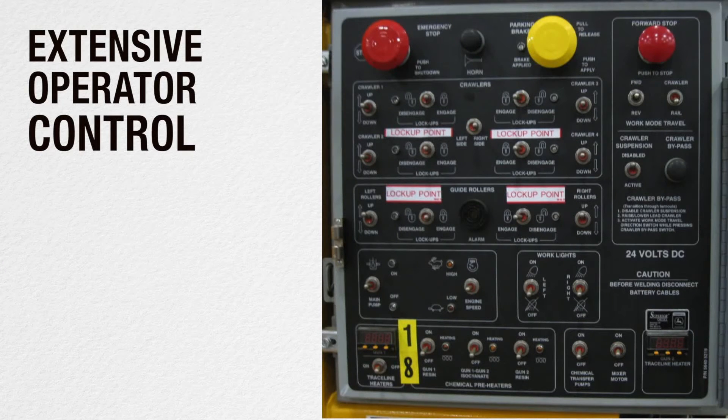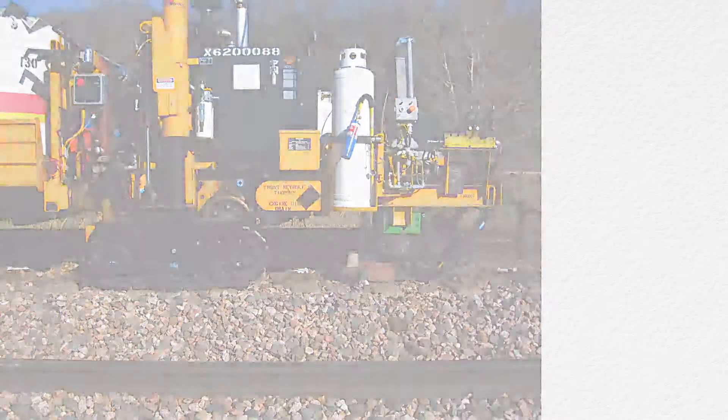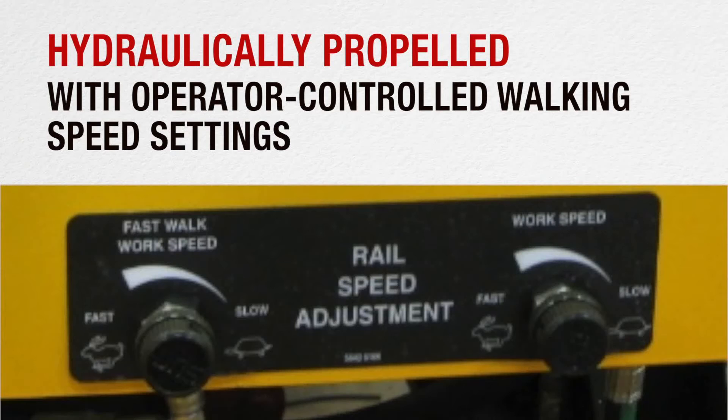The NETP allows extensive operator control. For example, operators can easily set the speed of the compound flow to plugging guns, quickly adjusting for varying environments and operator needs. Additionally, the NETP is hydraulically propelled, with operator-controlled walking speed settings.